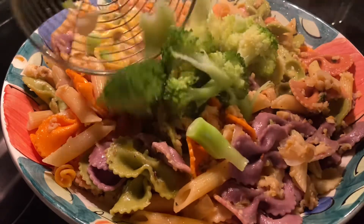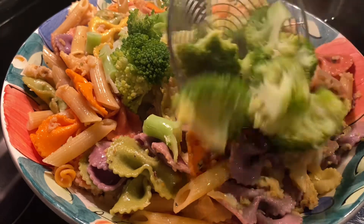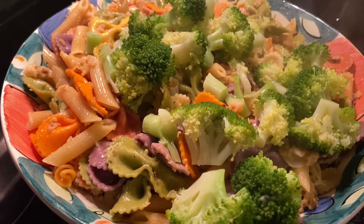I'm adding steamed broccoli in our italiana pasta with clams, and this is ready to eat.